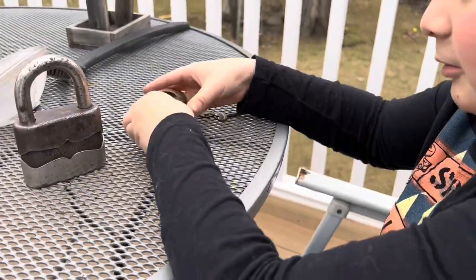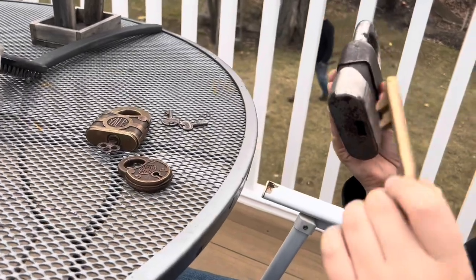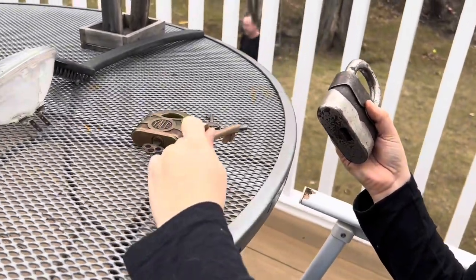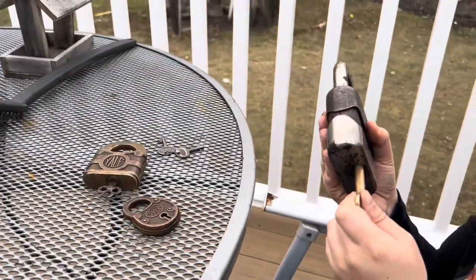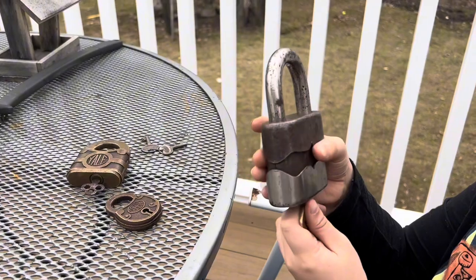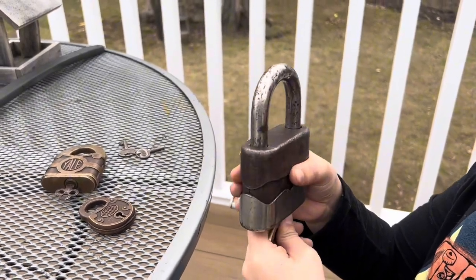But now, the junior — it comes in. This is not a pin tumbler — this is a pin tumbler. This is a warded lever. Actually, this is a lever padlock, and this is a warded lever. Don't judge me if I'm wrong with this one, but please tell me in the comments what it is.